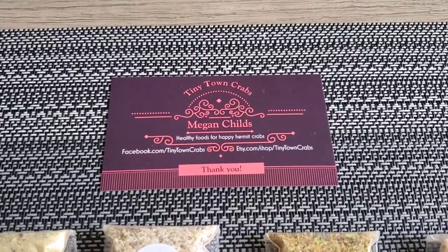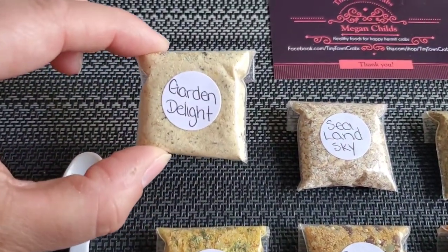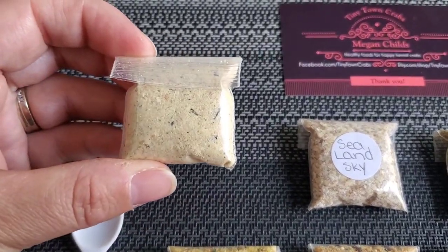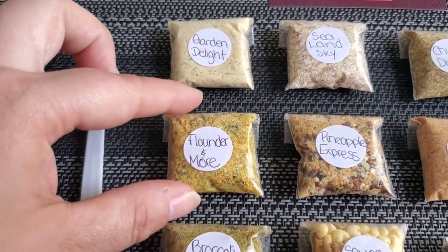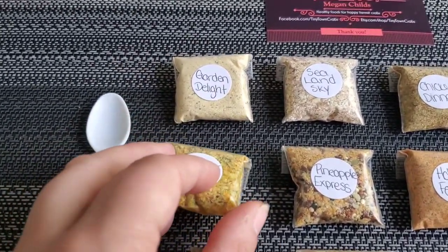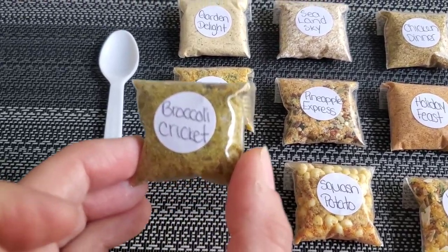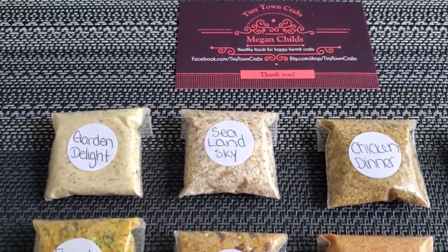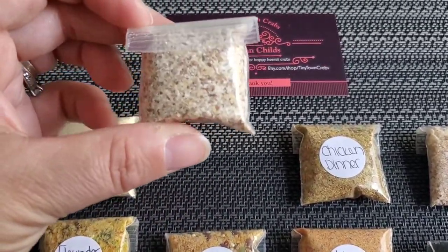Here's her business card one more time. The first food is called Garden Delight — here's the front and here's the back. Moving on, the next one is Flounder and More — here's the front and the back. Then the next one is called Broccoli Cricket — here's the front and the back. Next is Sea Land Sky — here's the front and then the back.